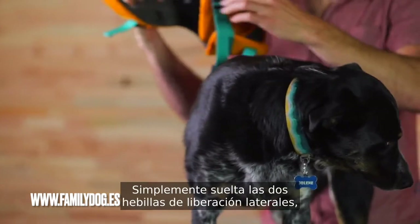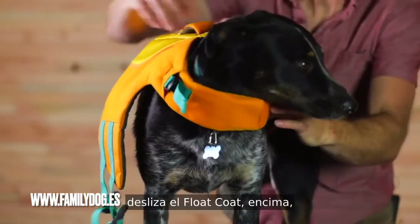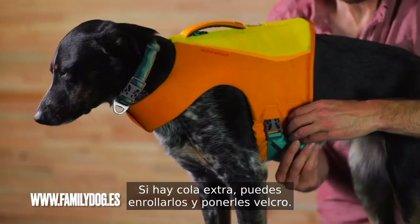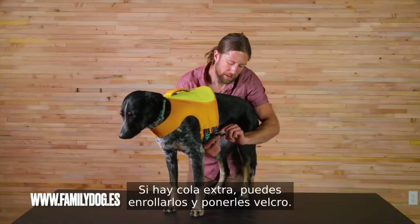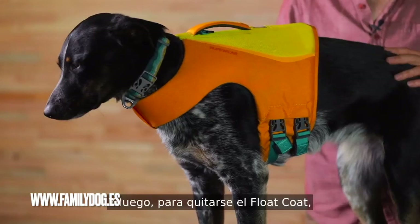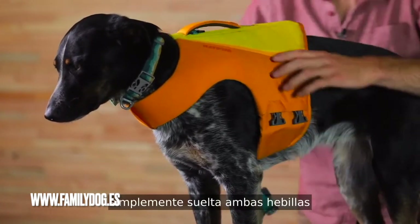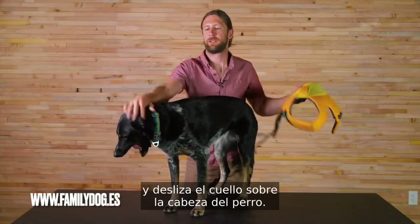Just release the two side-release buckles, slide the float coat over, lengthen the straps, and secure. If there's extra tail, you can roll them up and Velcro them. And then to take off the float coat, just release both of these buckles and slide the neck over the dog's head.